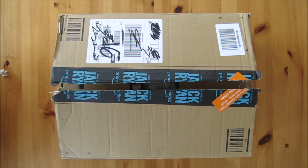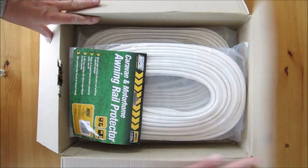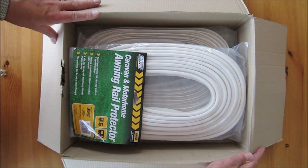Well hello folks and welcome to another taking a look at video. In this video I am going to show you a caravan accessory that I have just bought. So let's get into the box and have a look. It's a Maypole caravan and motorhome awning rail protector.